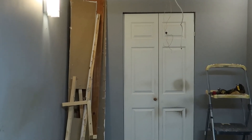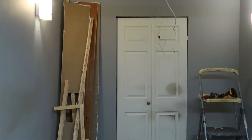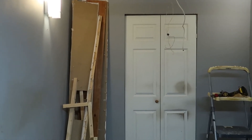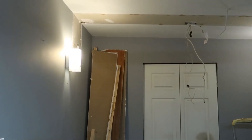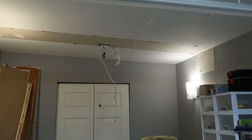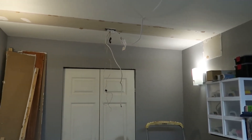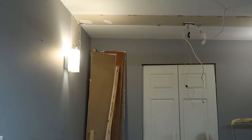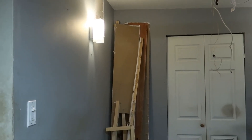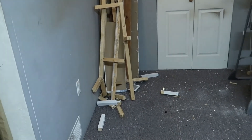Alright everybody, here it is — end of Labor Day, it's five o'clock. I went ahead and tackled this box on the wall. That was a no-screw-left-behind installation — it put up a hell of a fight. There are the carcass remnants, as you can see. I've got quite a mess now.